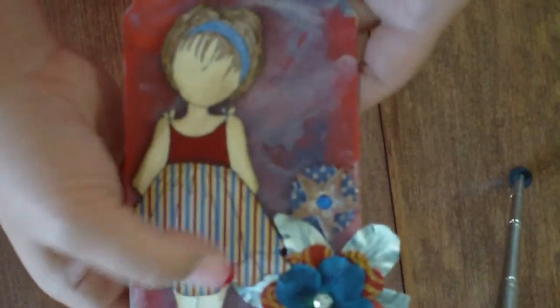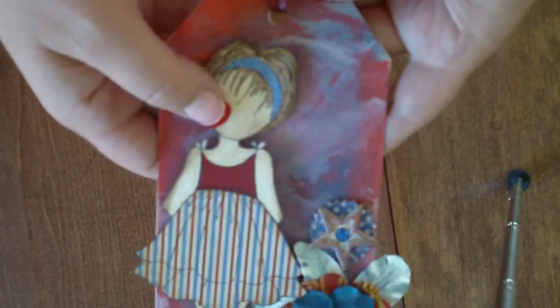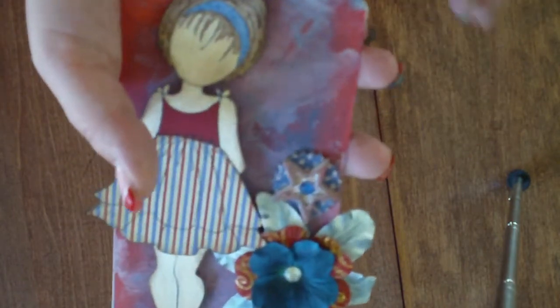This swap is over at MiniAlbumScraps.ning.com and it's open right now — you can sign up. The last day to sign up is August 4th and it has to be in the mail by August 8th. I hope to see you all there. Thanks, bye.